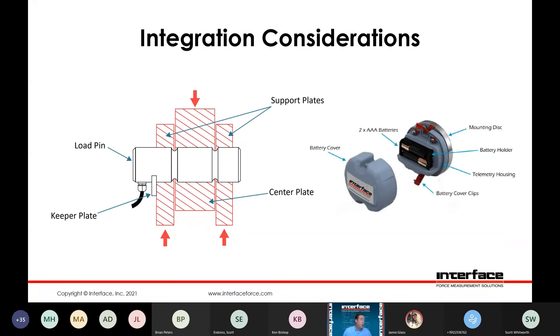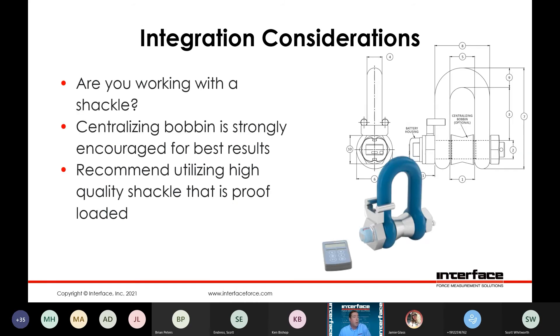Here we have a pretty standard load pin configuration where we have a radial cable exit and a standard keeper plate. You'll see that we have two reaction surfaces — we call it a clevis — and a tongue loading assembly where the load would be applied. Pretty standard configuration there. And off to the right, you can see an image of our wireless broadcast modules, which would typically be installed in the head of the pin.